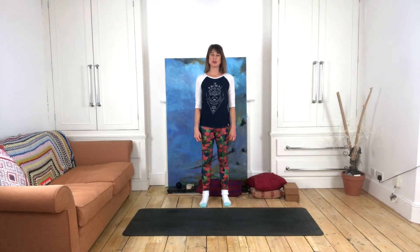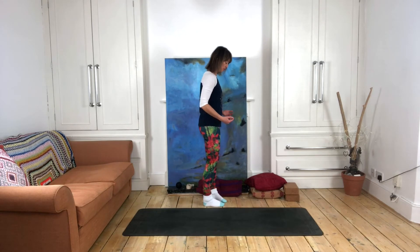In this video we will be exploring dangling pose and caterpillar pose in yin yoga. Both of these poses offer a deep stretch to the myofascial backline of the body, which corresponds with the urinary bladder meridian in Chinese medicine and belongs to the water element.